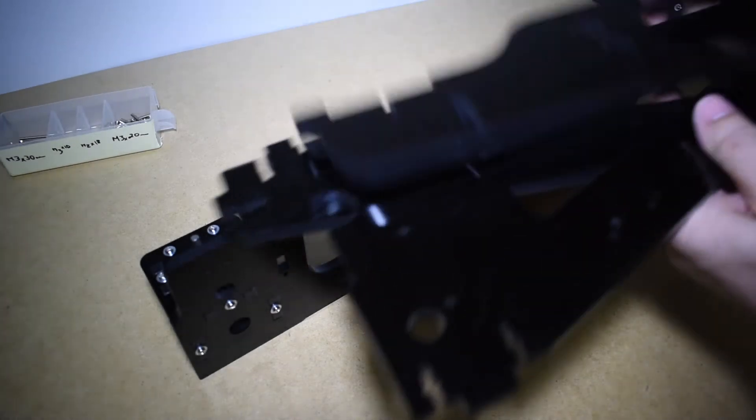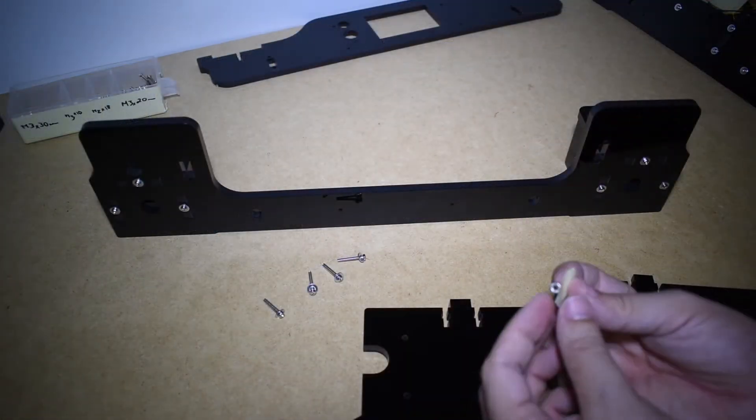Now it's time to assemble the big vertical plates.